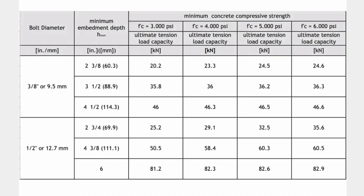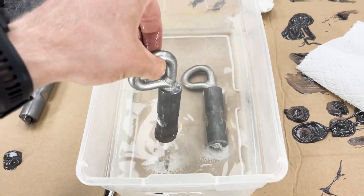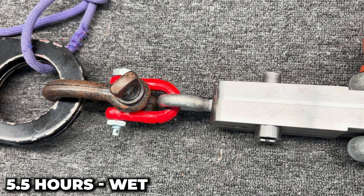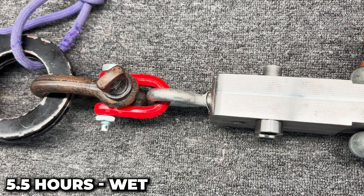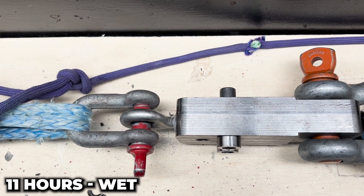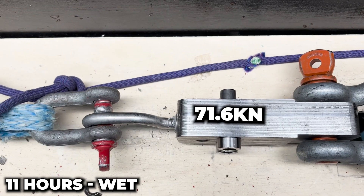What is full strength for the epoxy? That depends on diameter and depth. For a half-inch rod in a 4-3/8-inch deep hole, it is rated for 60 kilonewtons — so anything from 60 kN and above is bonus strength, and we're achieving that around four hours when the curing time is 11. As for wet holes, the instructions literally tell you how to install in a wet hole. We tested it wet after five and a half hours — the bolt broke at 76.5 kilonewtons. The second wet sample at the 11-hour mark broke the bolt at 71.6 kilonewtons.